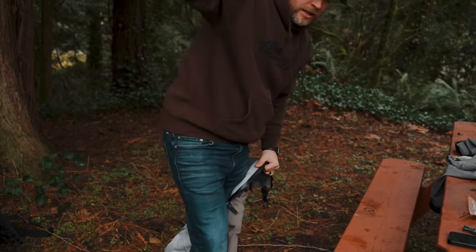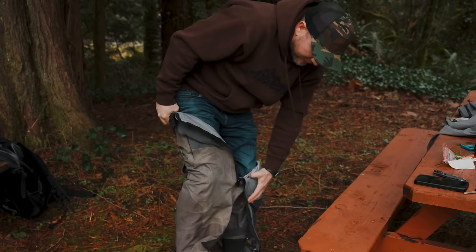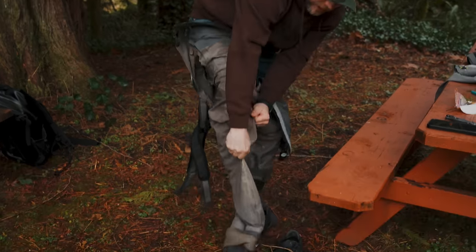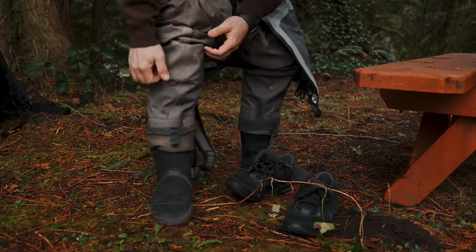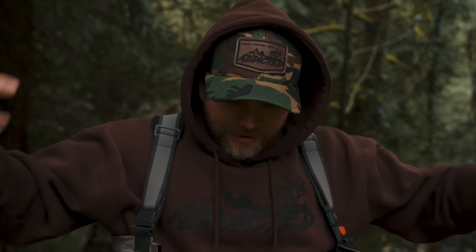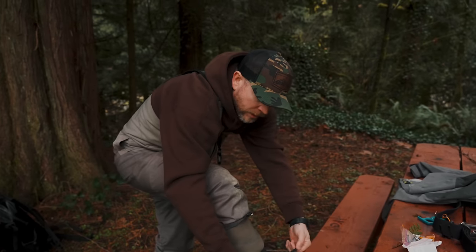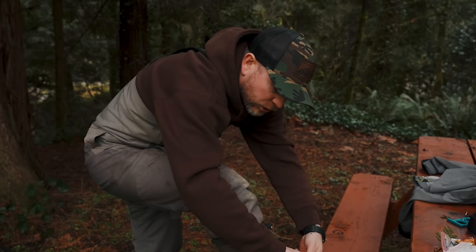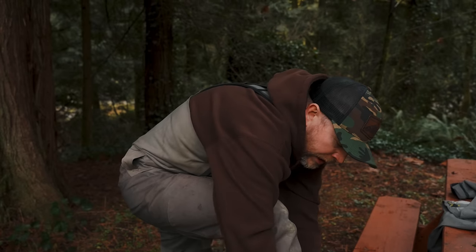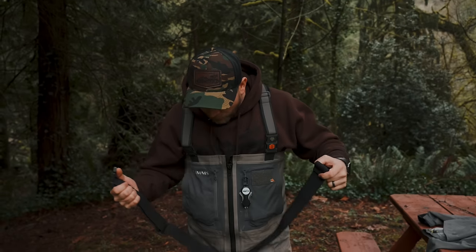Zip waders are also much easier to put on. As you slide your feet into the waders, be careful not to dislodge your toe warmers. Normally I'd have a puffy jacket over my hoodie and be fully bundled, but today it's in the 50s so I'm comfortable. Always double knot your wading boot laces — you'll be really annoyed if they come untied out there. These neoprene boot fits act as a gravel guard so nothing gets down into your boots.